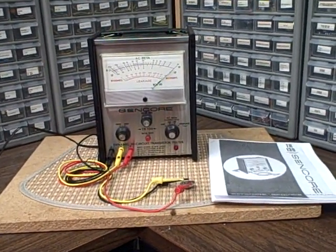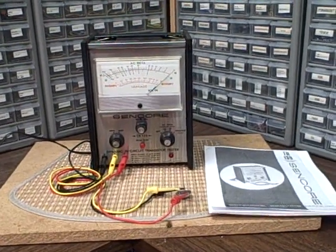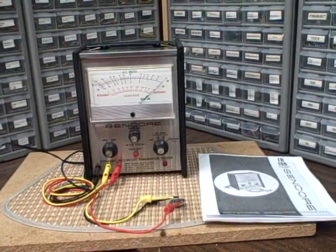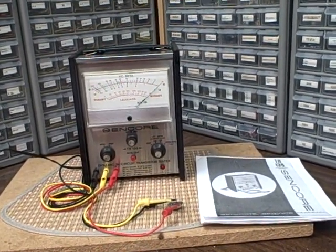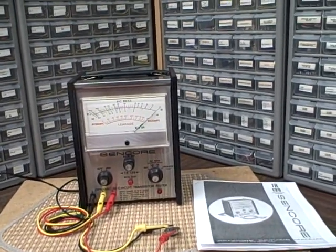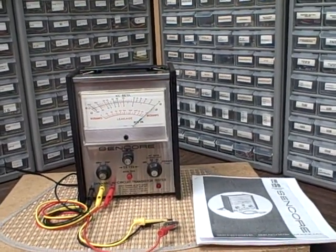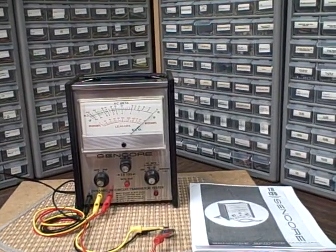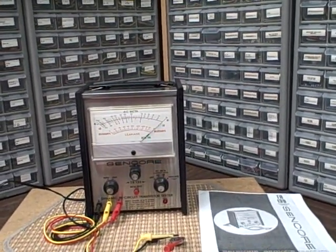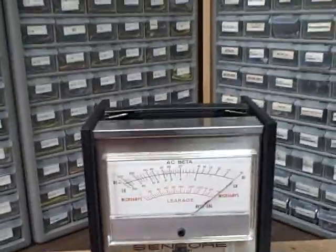Hi, it's Bruce again in the Colorado Rocky Mountain Lab. Right now what we're looking at is a Sencor TR139 in-or-out-of-circuit transistor tester. It'll test transistors and diodes both in and out of circuit, which makes it very easy when you're trying to service a unit. If you can measure out of circuit, you can match transistors and diodes because you have access to exact beta values.